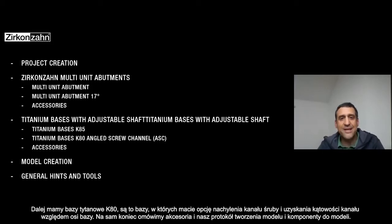Then you have the titanium base K80 — that's the T-base that gives you the option to move the channel screw and to have an angulated channel screw.